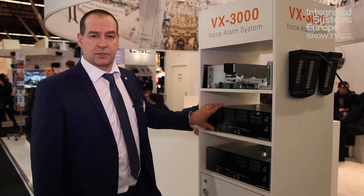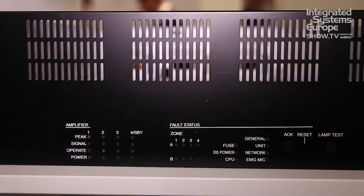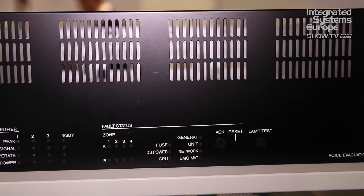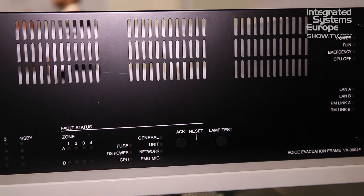We have the VX3004, which is a four-channel AB circuit that can be used as three independent amplifiers with a hot standby amplifier, or with four amplifiers with four audio buses.